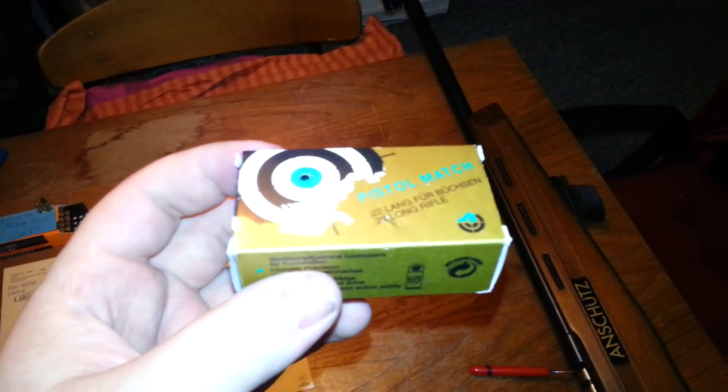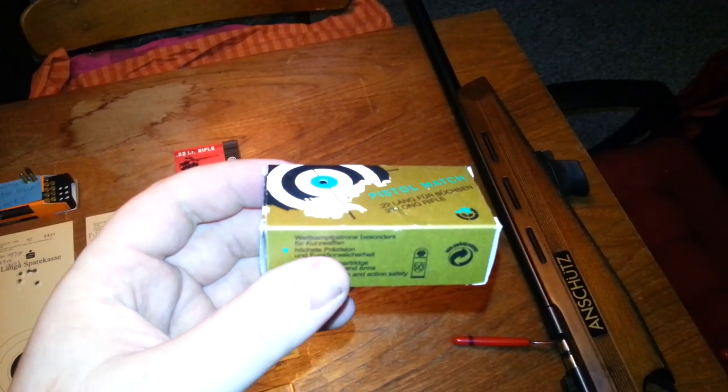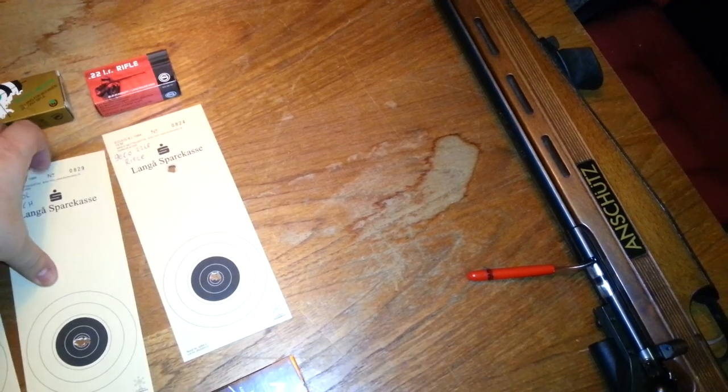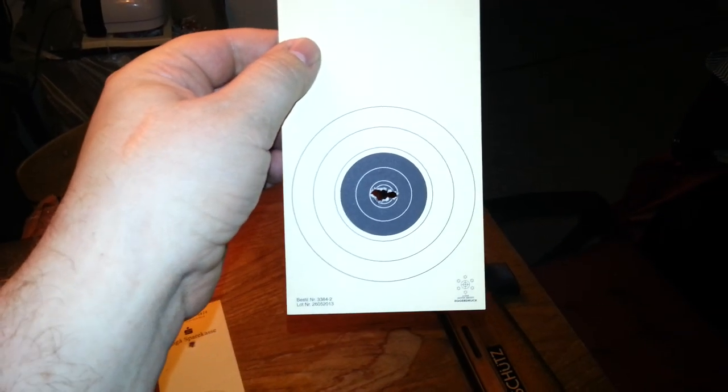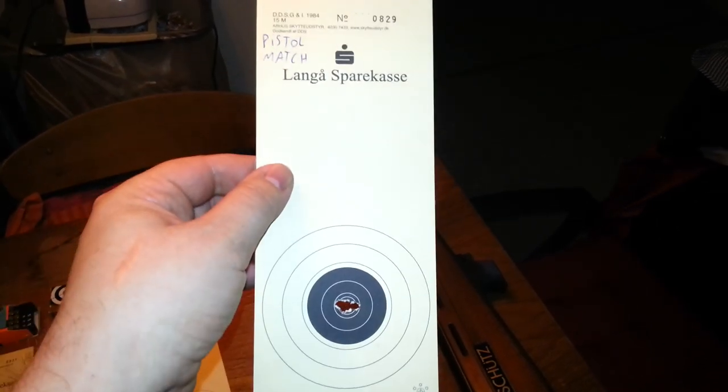The other is the ammo that came with the rifle — SK Pistol Match. I actually ran out of these today, it's empty. I used half the box at a competition just the other day. Holy crap, that was bad — I scored 190 out of 200 when I usually score 195 or better. There's a little stringing action from left to right. Anyway, that's the pistol match.